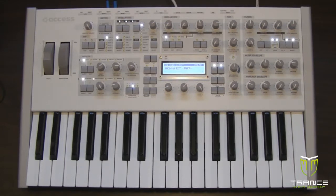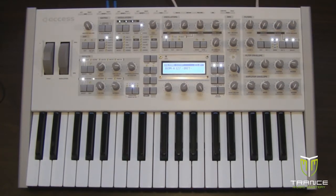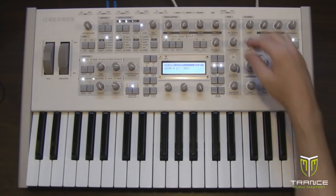We're going to start with the ROM 127 init patch on the Access Virus. I like to tweak the init patch a bit by setting the shape to a sine wave. To do that, let's first isolate oscillator 1 so that we only hear oscillator 1. You can do that on the Virus by changing the oscillator balance to minus 100 percent.